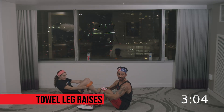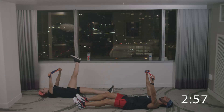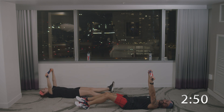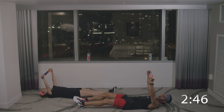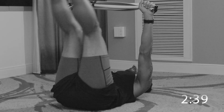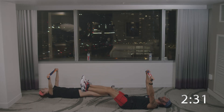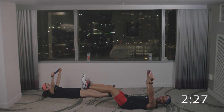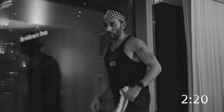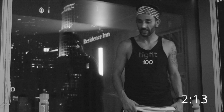Last one — towel leg raises and we're done. Anna Maria is doing modified alternating single leg; her feet are going to be on the ground. I'm going to do both legs up and down — feet not hitting the ground. Pull on the towel, chest high. Go — up and down. Slight bend in the knees is okay. Keep it as straight as possible. Towel is nice and firm with tension. Shoulders on the ground, head on the ground. One more. Good job. Great job.